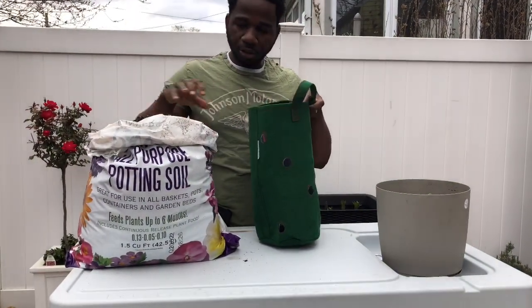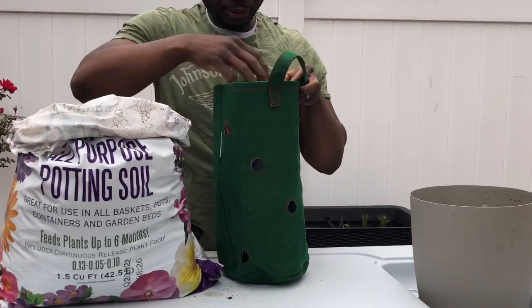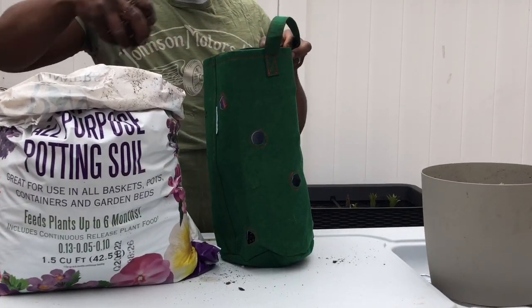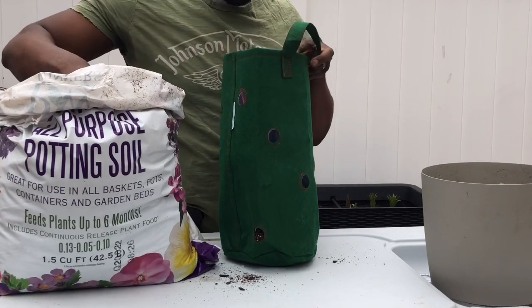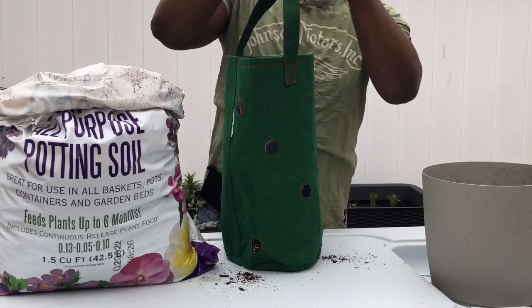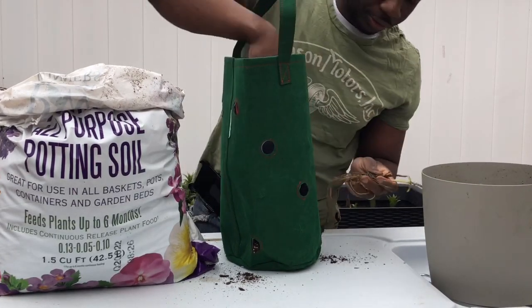Hello everyone, welcome to Garden Life. Today I'm going to show you another way you can plant your strawberries in a hanging planter, basket, or bag — whatever you want to call it. It's fast and easy, and another way to get your strawberries off the floor from the wildlife.